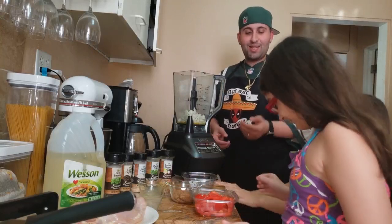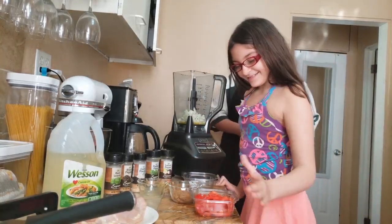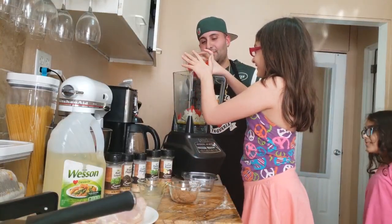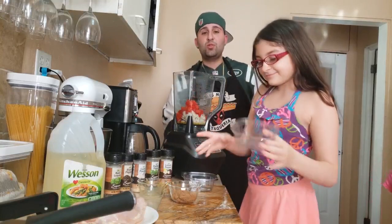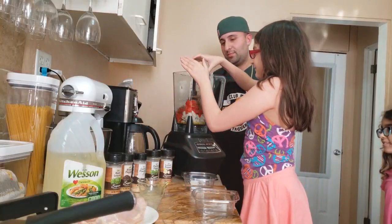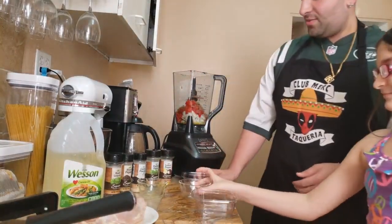Next, Layla, step up to the plate — you're going to put some peppers in there. We chopped up one bell pepper. And now three tablespoons of brown sugar. Okay, now daddy is going to take over.